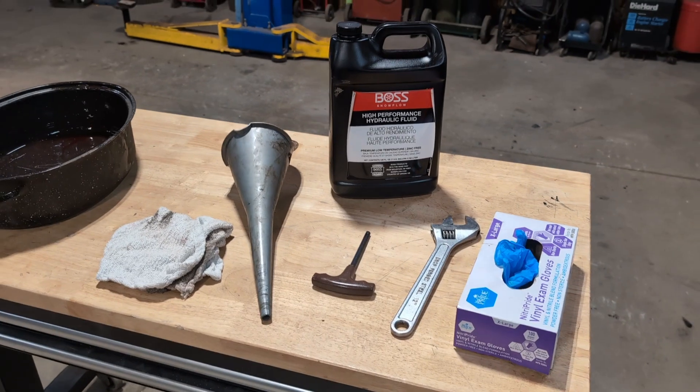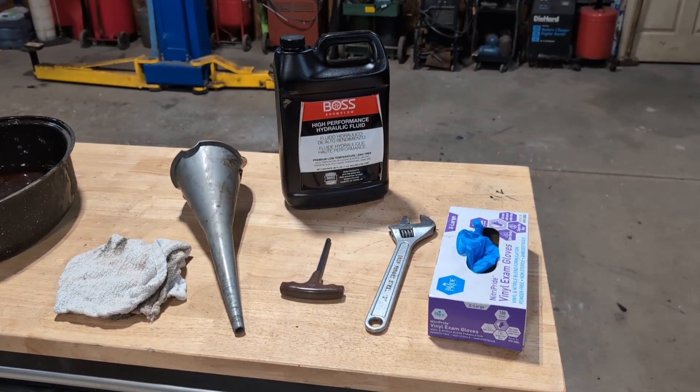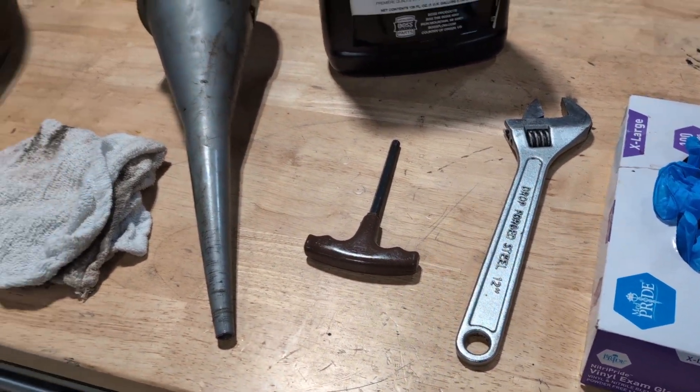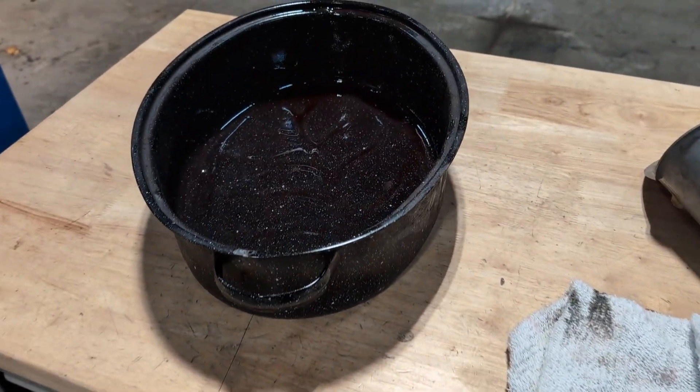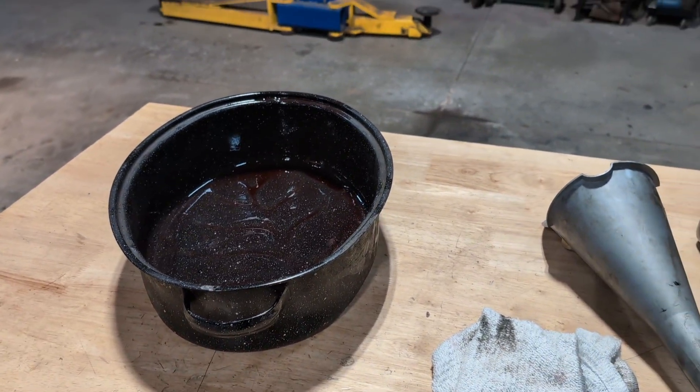So you decided to change the oil in your Boss Snow Plow. You're going to need at least two quarts of Boss Hydraulic Fluid, some rubber or nitrile gloves, a crescent wrench, an 8mm Allen wrench, a funnel, a rag, and some sort of drain pan. This old roaster pan works pretty good to fit underneath the drain plug on the truck.